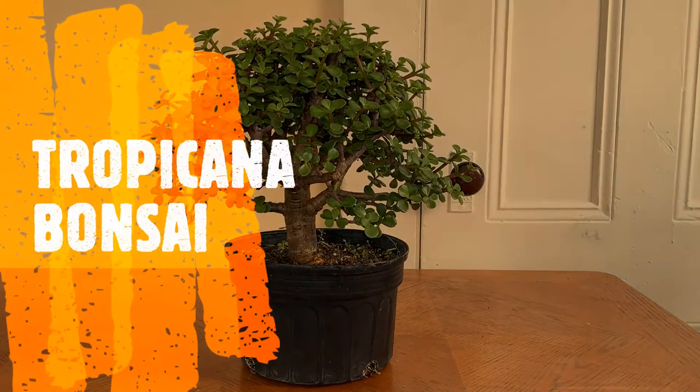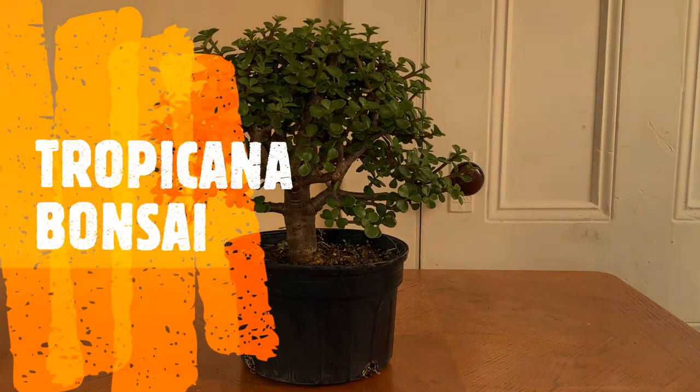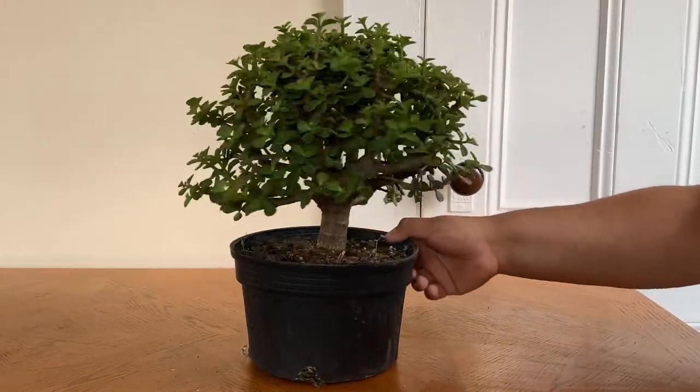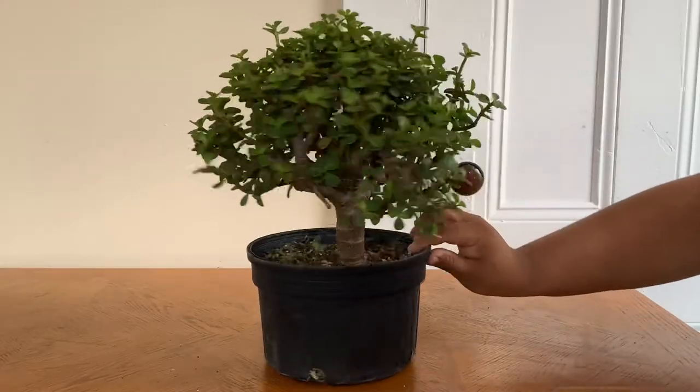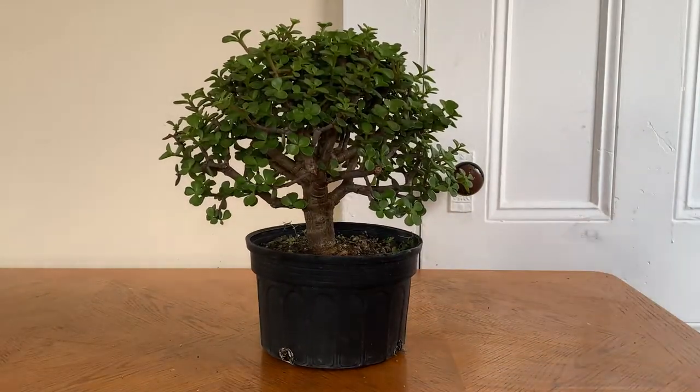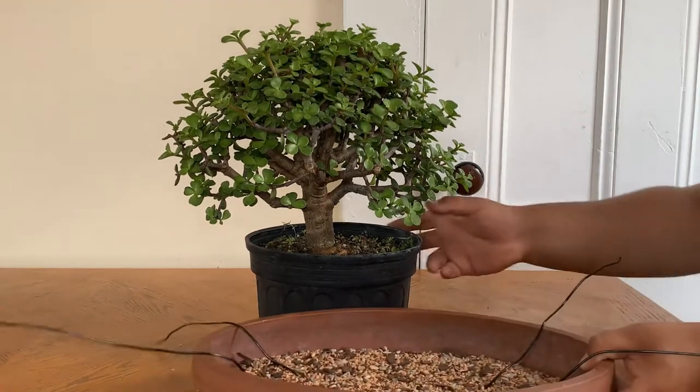Hey guys, welcome back to Tropicana Bonsai. This is my Portulacaria afra bonsai. I got this bonsai at my local bonsai nursery, Bonsai West in Littleton, Massachusetts. If you're around the area, check them out — great nursery.